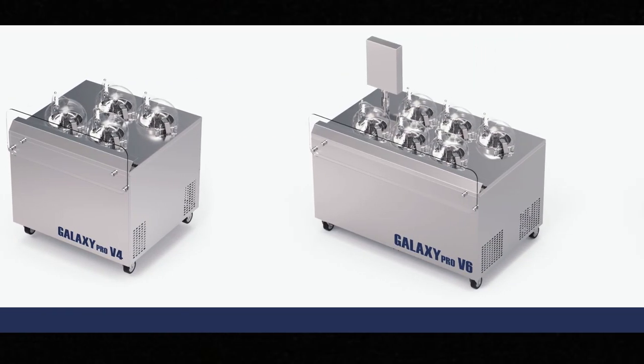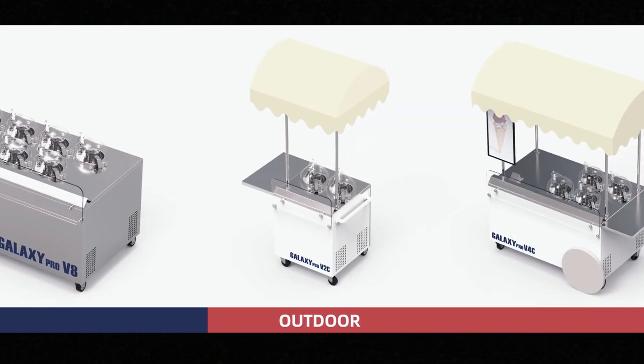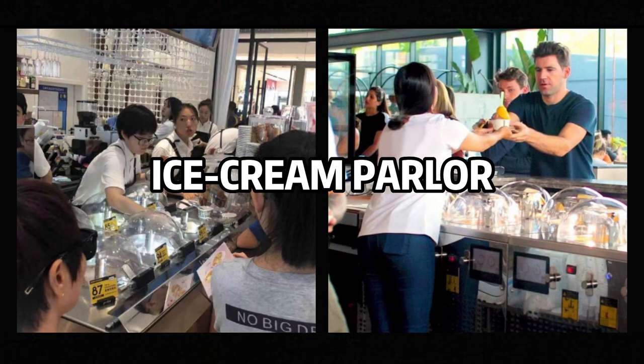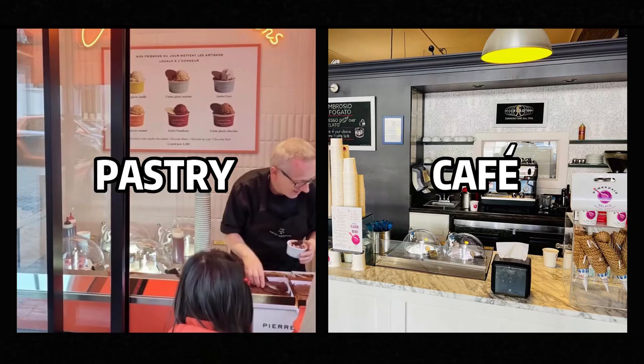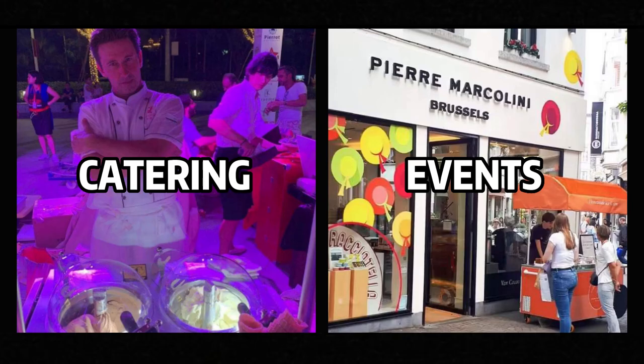It has up to seven compact modular models to best suit the variety of needs for production and space for virtually all food and beverage businesses — as ice cream and gelato parlors, pastry and café, restaurant and market, hotel and bars, catering and events.